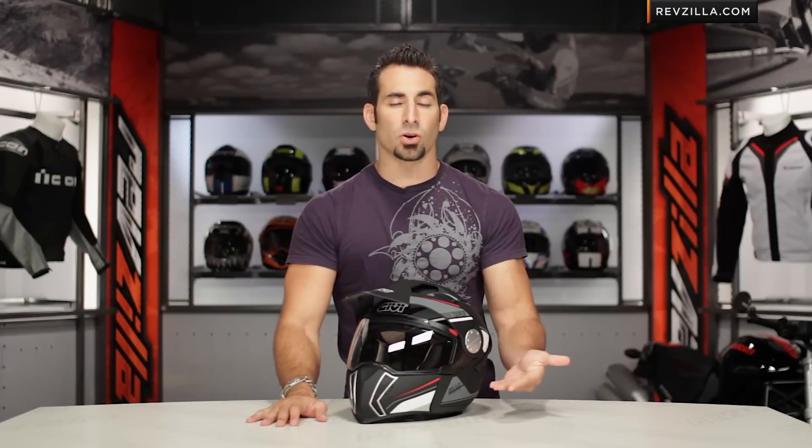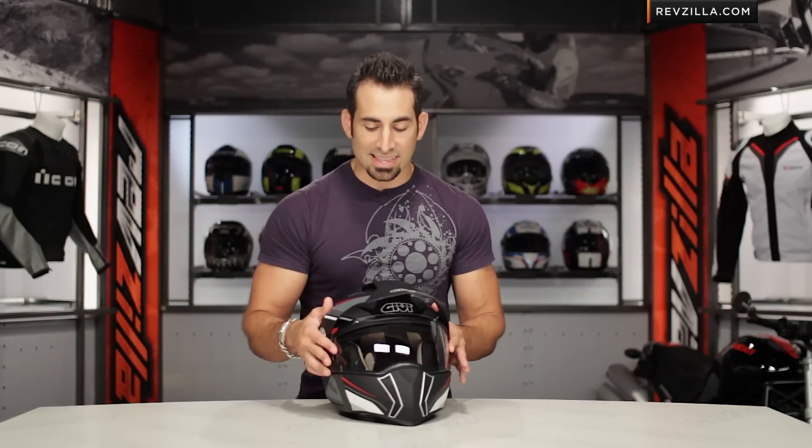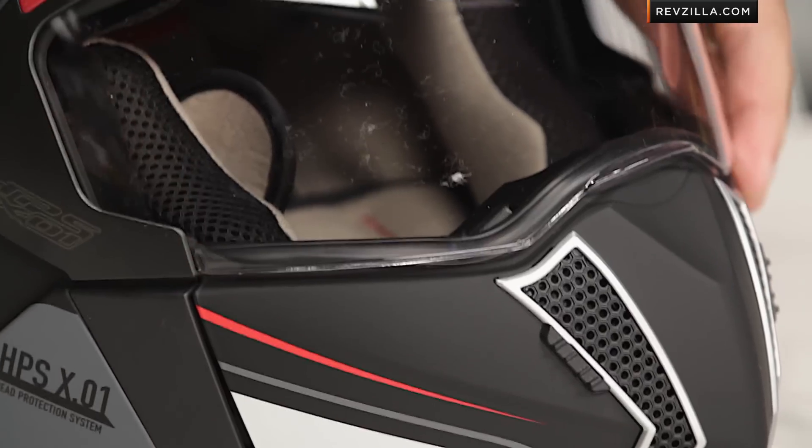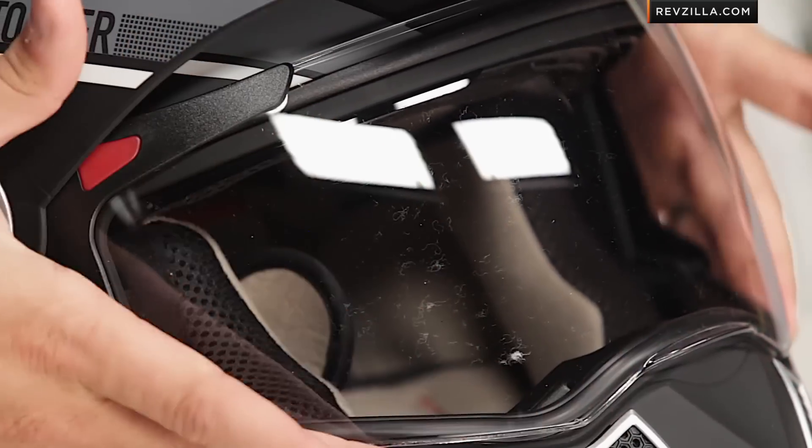You do get great chin ventilation — we went out and rode in it and actually liked the chin ventilation. It was great, and you have the ability to take that off, but you're not going to get top ventilation. The other thing to call out is that there's no pinlock-ready system. On the ECE version we saw it was pinlock-ready out of the box — you could add that lens to it.